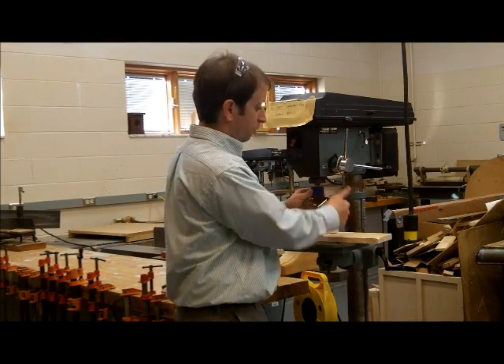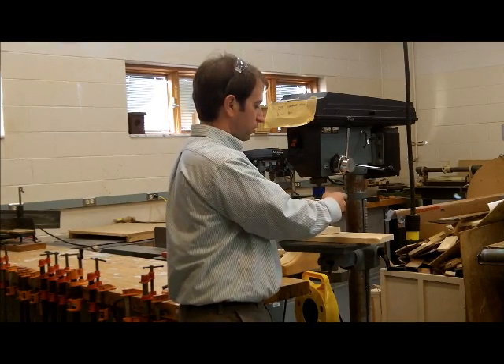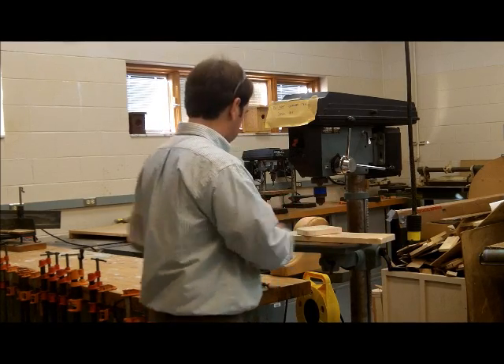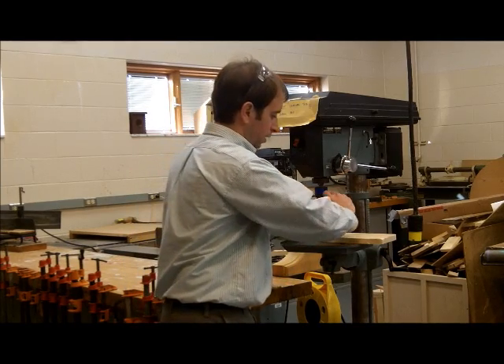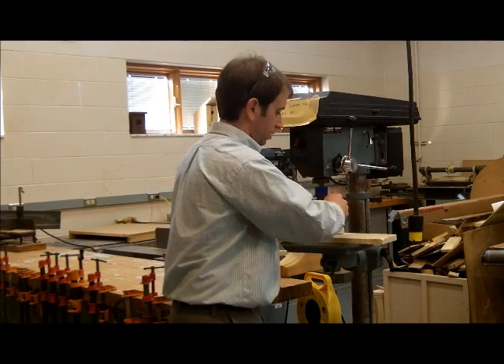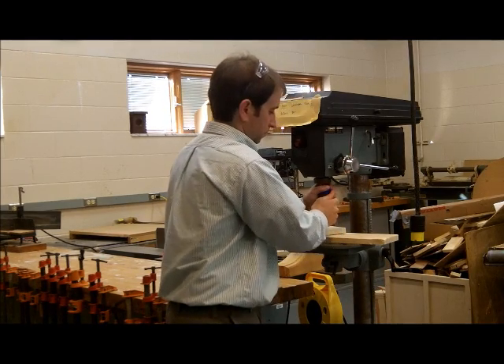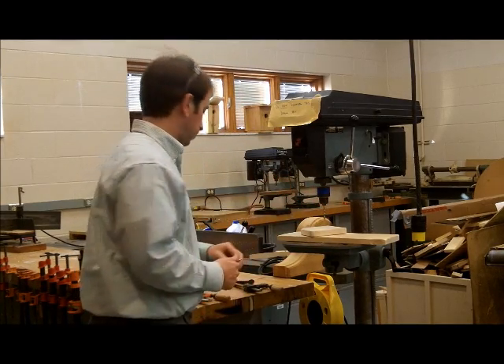You simply put the chuck key in the side here — righty-tighty, lefty-loosey. If I were changing this out, I'd turn it to the left, change it out, put in the one I need, and then simply tighten it as tight as I can get it, nice and snug without it being loose and wobbling around.